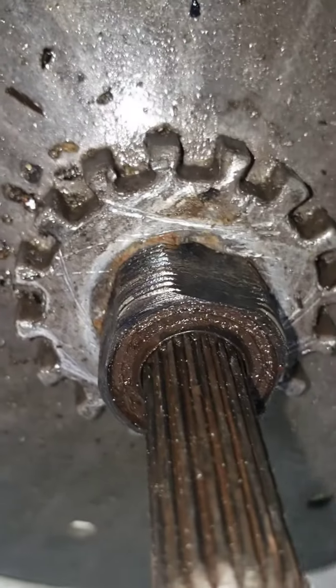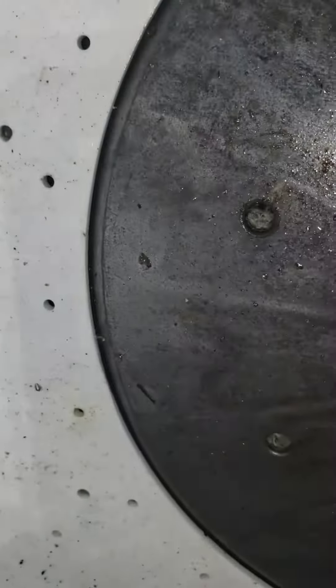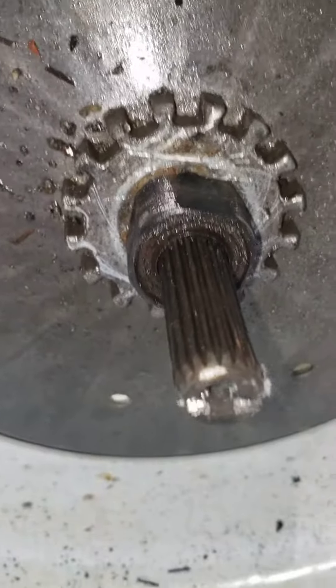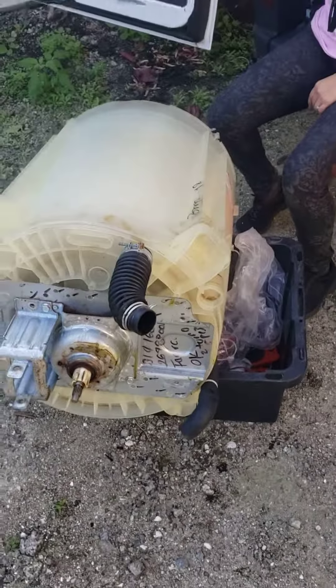Even after soaking in penetrating oil for 24 hours and coming back the next day, I still can't break it free. That whole thing is like welded together because of the deterioration — the two metals are just fused together. It's impossible to get it off without breaking it.